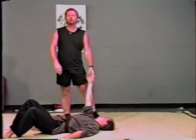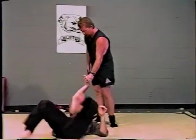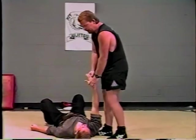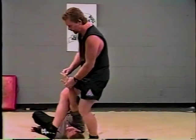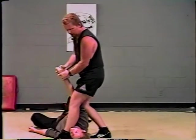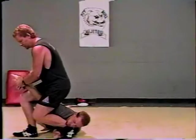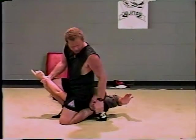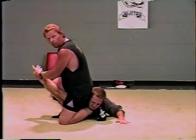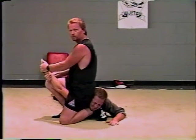This is another crossing the body arm bar, but now we're going to add a choke. Instead of stepping across the body this way as we did previously in yellow belt, now we're going to step right across to here. Then all you're going to do is drag the arm, setting it down, and you're going to be sitting on the shoulders. You can see the choke — the thumb is facing down. All you have to do is sit on the shoulders for the choke as you're pulling back on the arm.